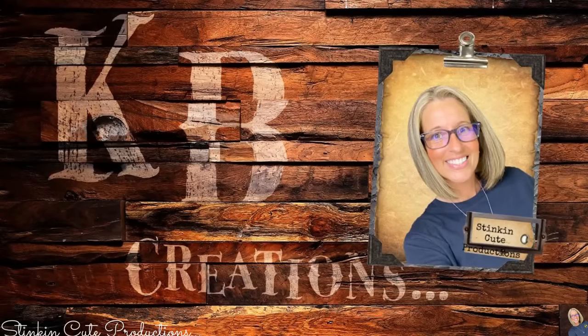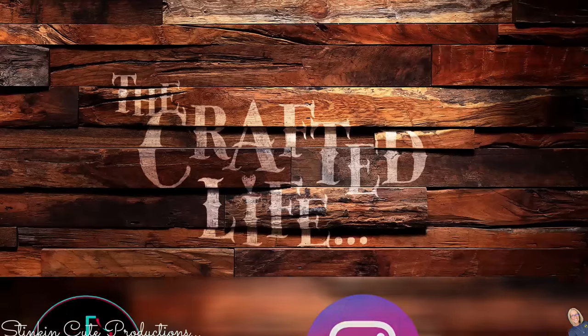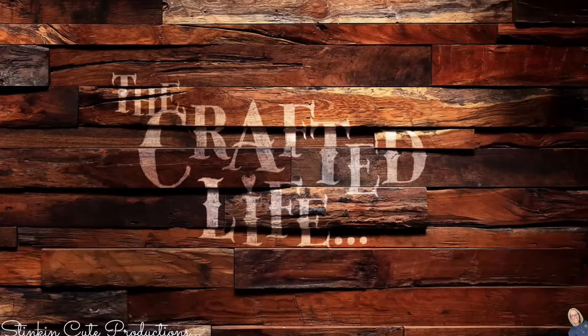For those of you that are new to my channel, thank you for stopping by. Make sure to click that subscribe button for more crafting on a budget videos to come. If you click it when the bell appears, YouTube should notify you every time I upload a new video, depending on the option you choose in the bell drop-down menu. If you're interested in following me on social media, these are the platforms you can find me on — links are in the description box below.